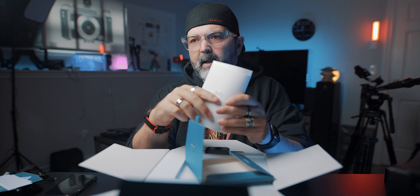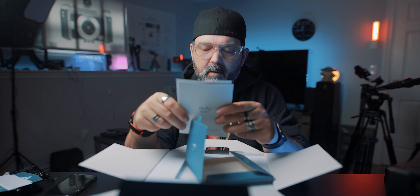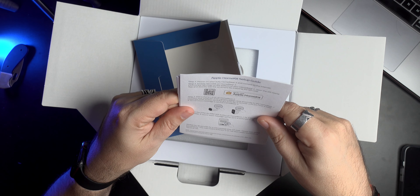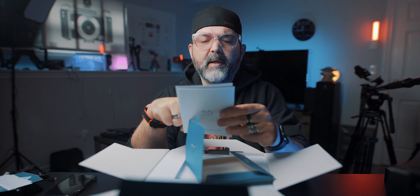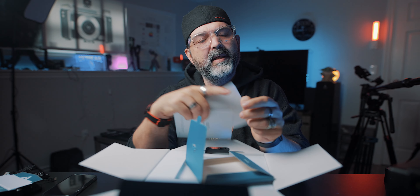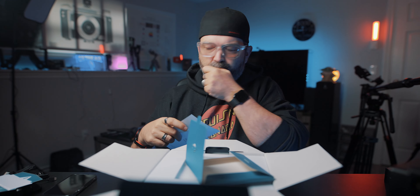There's also an Apple HomeKit setup guide — that's what I want! I should probably read this, because last time I was setting up something with HomeKit, I got it all installed and mounted, and then it was like 'scan the QR code on the bottom of the hardware' — and it was already mounted. So: step one, power on your home base; step two, enable HomeKit on the home base and find the QR code on the bottom; step three, add the cams to the base. Looks like everything should be done before mounting.